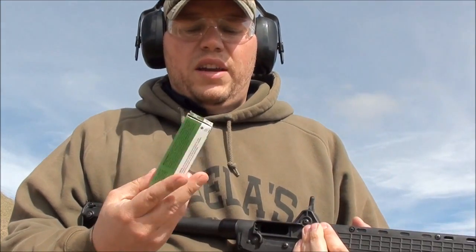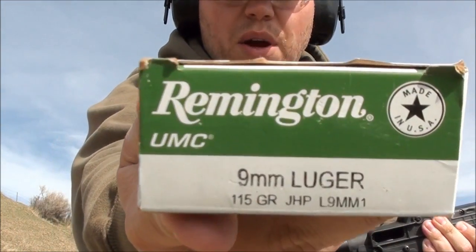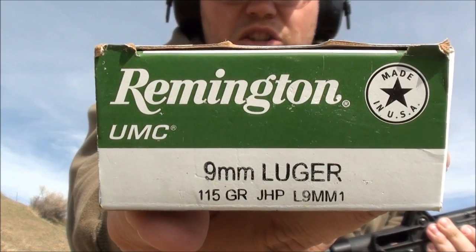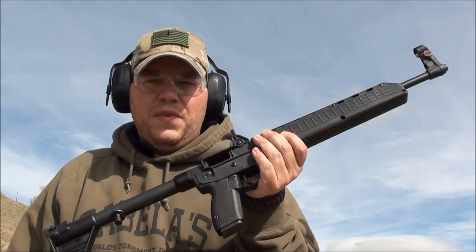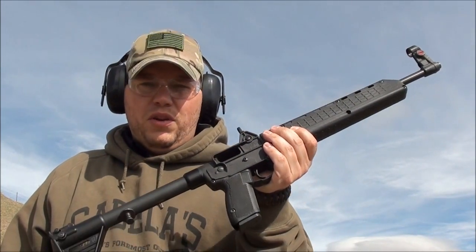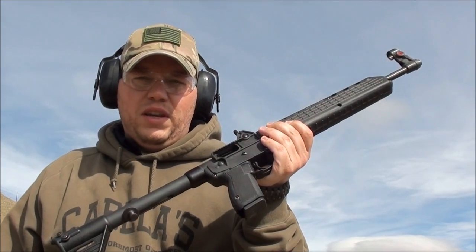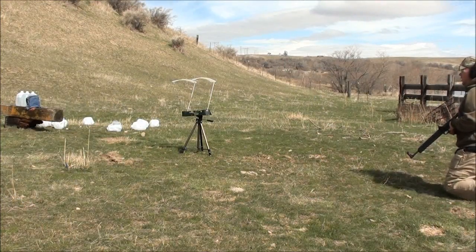Okay guys, we're going to take one more shot at the remaining jugs. We're going to shoot the Remington UMC 115-grain jacketed hollow point through the Kel-Tec Sub-2000. We only have three jugs left, so I'm hoping we get a capture. We're going to do four layers of denim and three jugs and see if we can capture it. Let's take the shot.